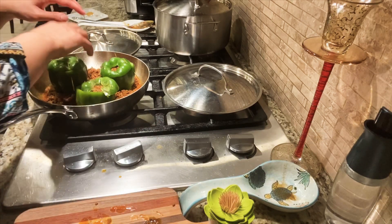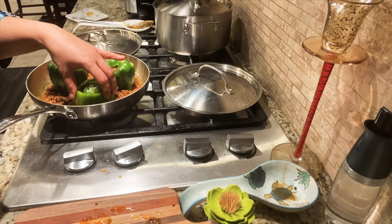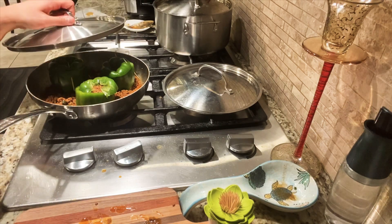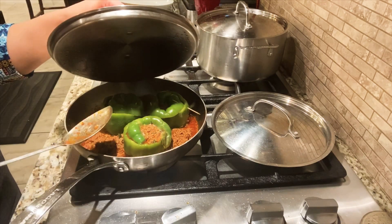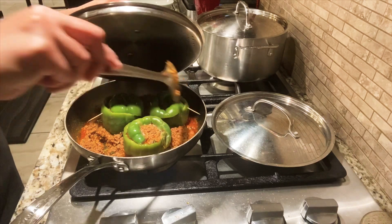You need a slightly deeper pan for this because the bell peppers are quite tall. Just put them in, cover the pan, and let it simmer for 15 minutes. While it's cooking, check it once in a while to make sure it's not burning.